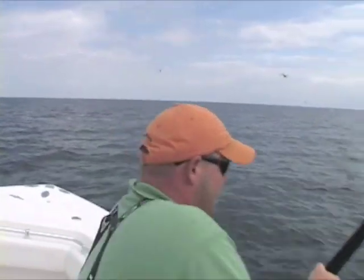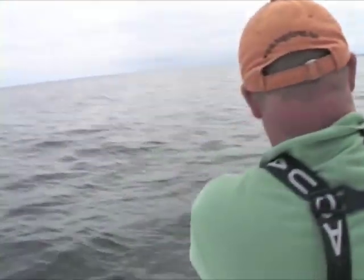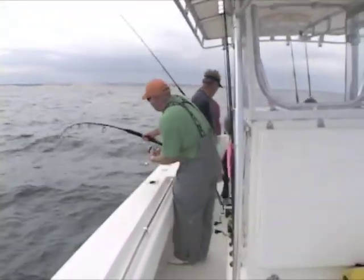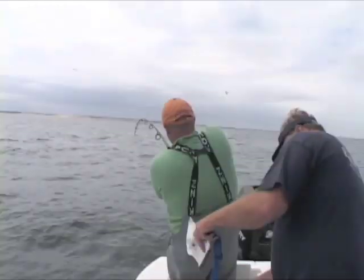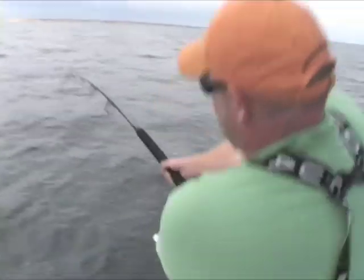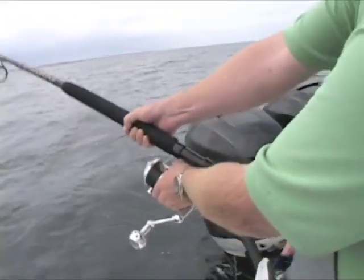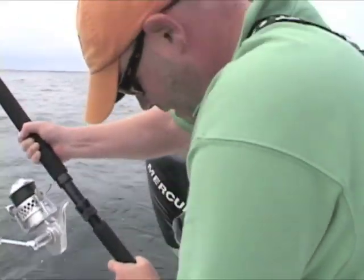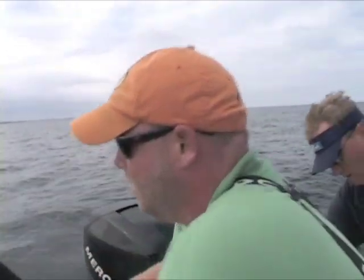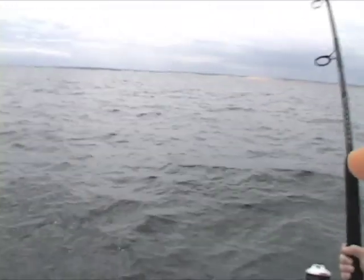That's a good example of saddling up on a school of fish. I'm coming down. He's going. Way to go Mike! Come on baby. That was a great shot. I'm keeping tight on that fish.